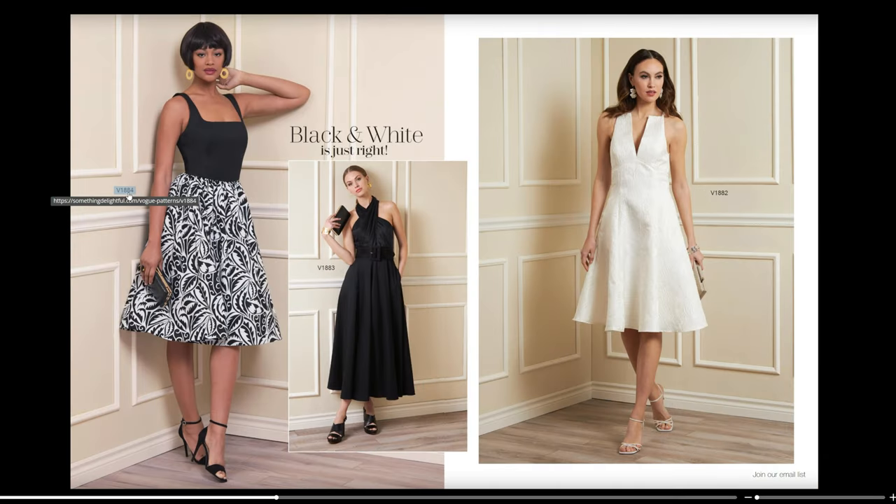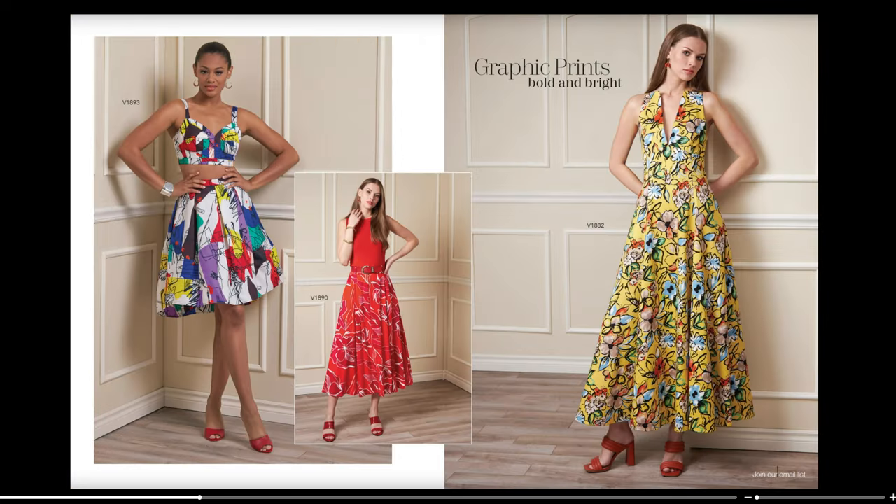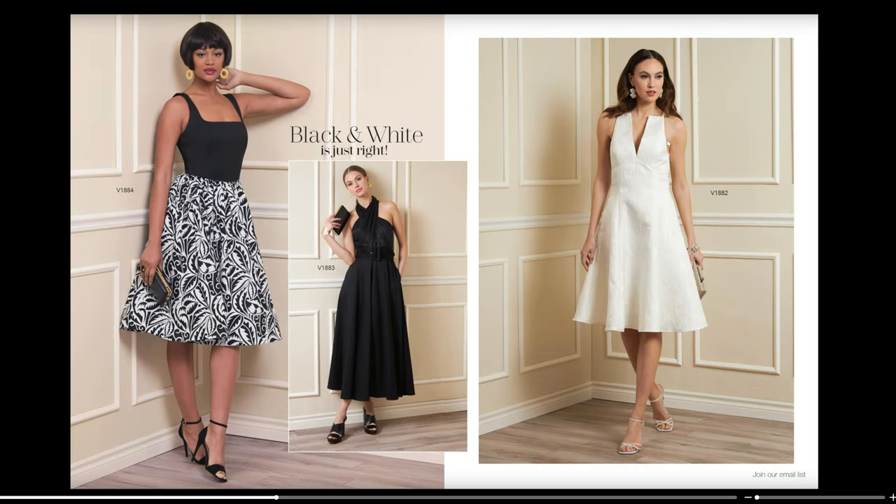Then we have V1884 again in a very similar bodice. Then we have V1883 for this crisscross halter neck style dress. And then V1882 — it has a V-neck with an Empire waistline and looks like it might have princess seams for the skirt part, with a spaghetti strap that comes out. That's definitely going to be interfaced to keep that shape, but it's really cute, and it's going to come in at least two different lengths.